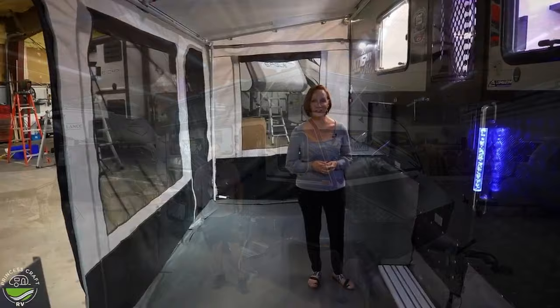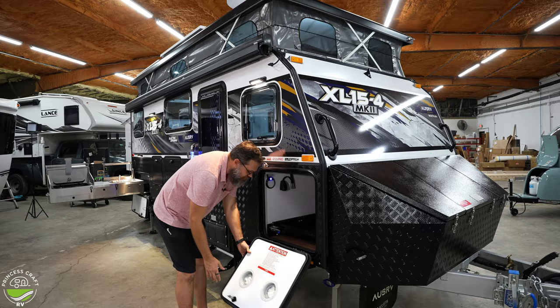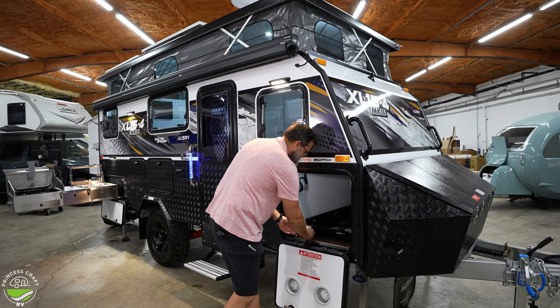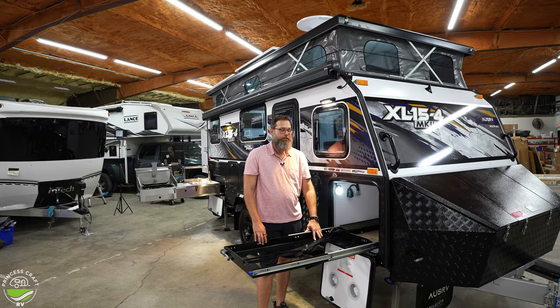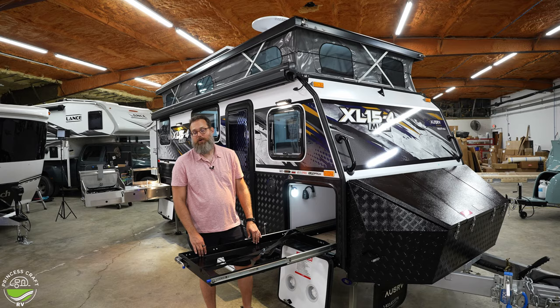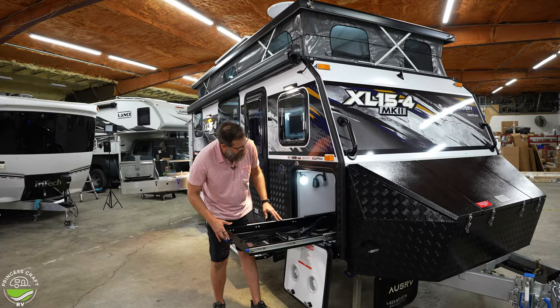Back to this exterior cabinet — it's vented for a reason. This tray inside is specifically designed for a large 12-volt compressor-style refrigerator, since there's no refrigerator inside the camper. If you're really outdoorsy and doing most of your cooking and activities outside, this can be a large dual-zone refrigerator/freezer. It's very accessible with a deep area and a 12-volt socket on the inside.